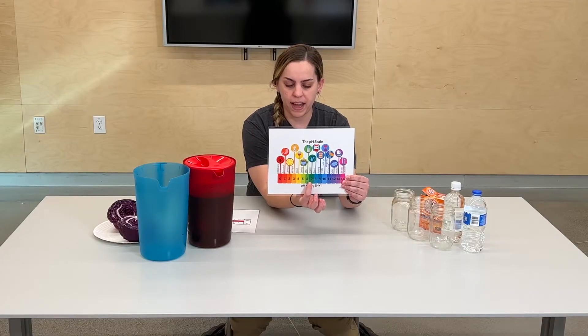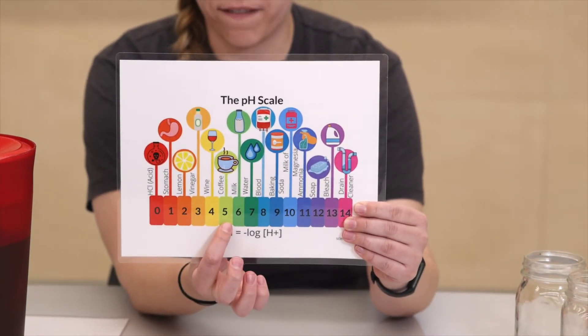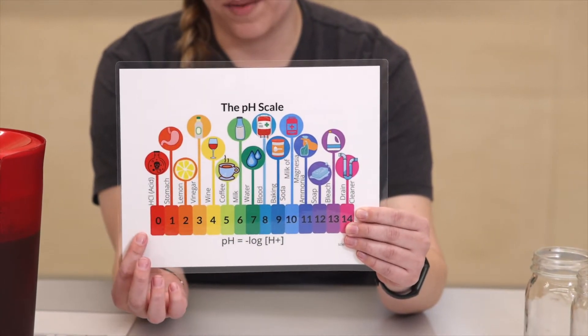If it goes below a 7, that liquid gets more acidic. So you can see here coffee, wine, vinegar, lemon juice — things like that are all getting more and more acidic.